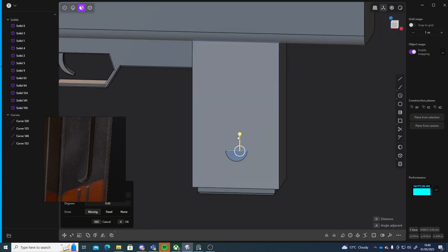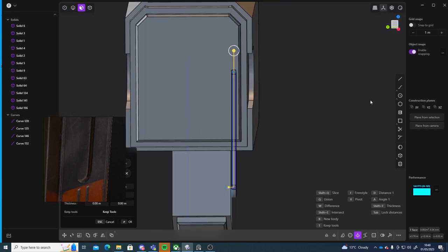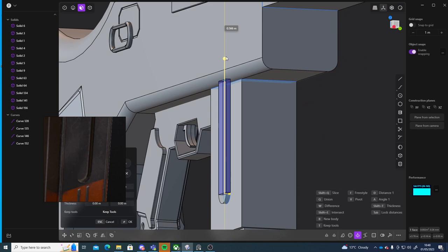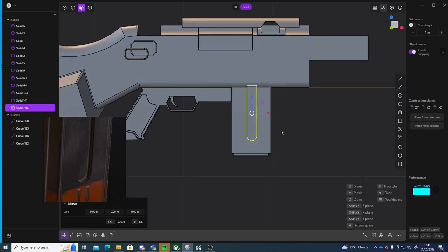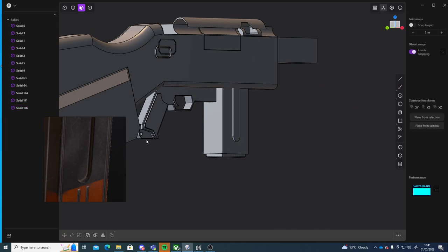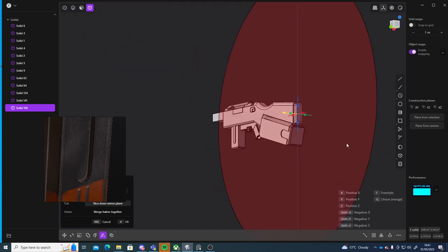Select that face and extrude — all the way up. That's good, looks almost lined up. Let me just delete these curves. Object mode, Alt+X to mirror that over to the other side.